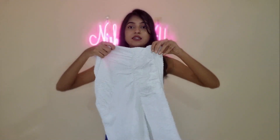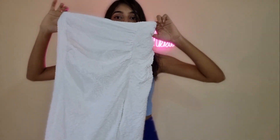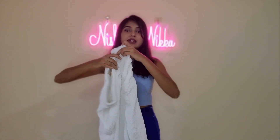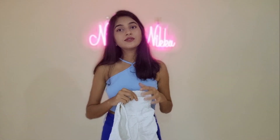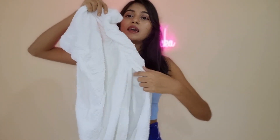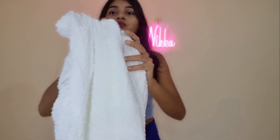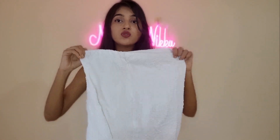My next product is the second skirt. This is also a white skirt. You can see it on the side — it is similar in style, but there are differences in the size and color tone.